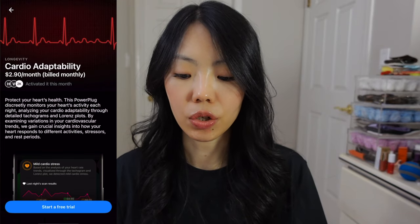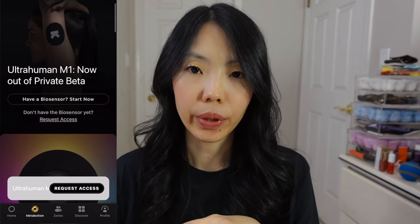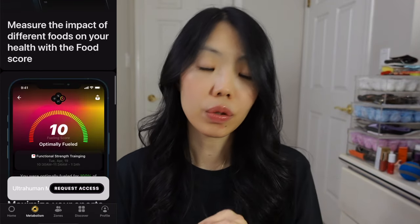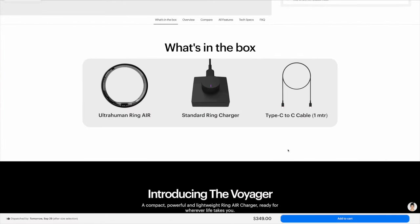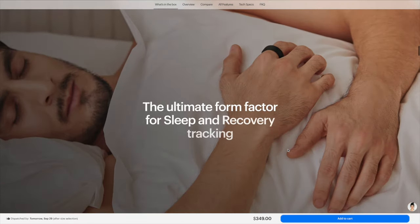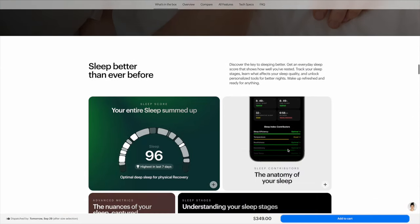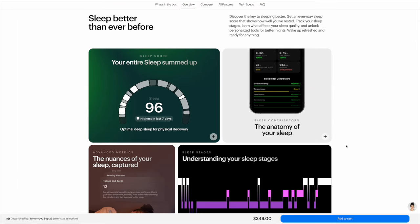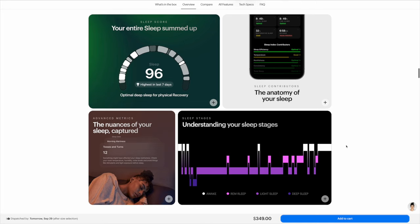If you want advanced features such as cardio adaptability, AFib detection, or integration with your glucose monitor, those are extra features that require an additional fee. I'm a believer that what gets measured gets improved, but data is just data — if you don't do anything about it then it's just data. So it's up to the end user.